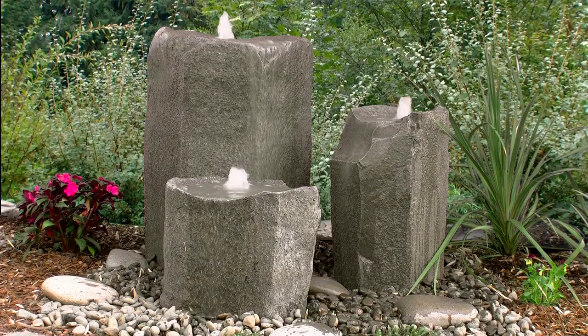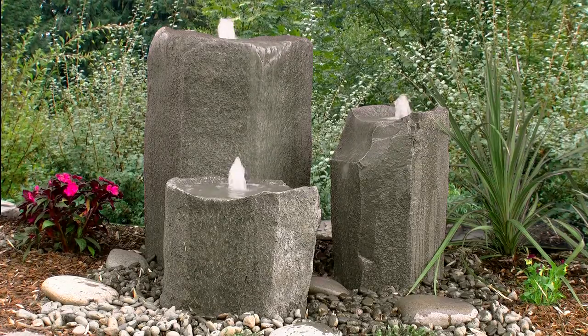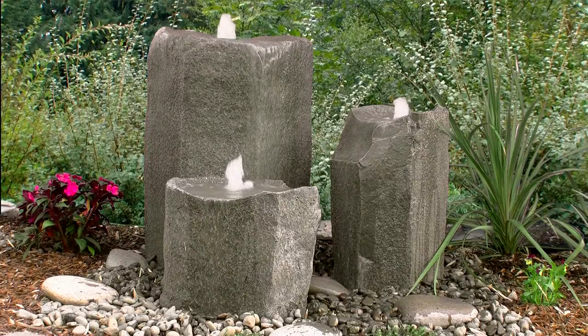LiquidArt Fountains, the industry leader in pondless fountain kits, has a complete line of high quality, affordable and easy to install water features that will add beauty and tranquility to your yard without the installation and maintenance issues common with other pond kits.